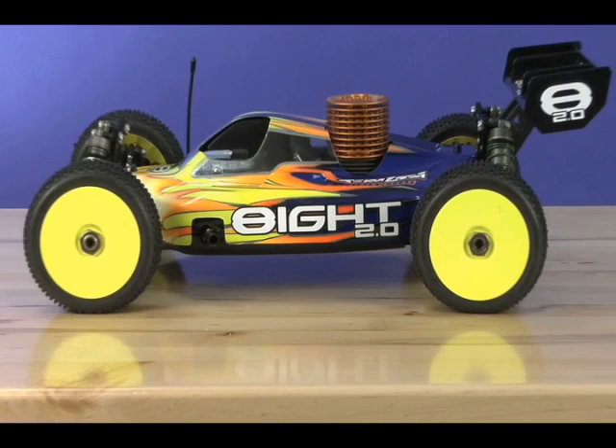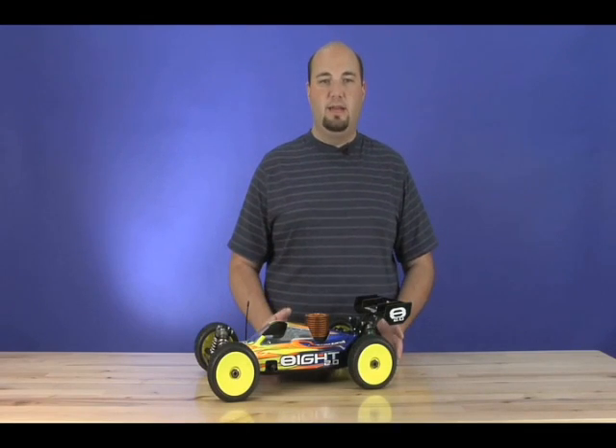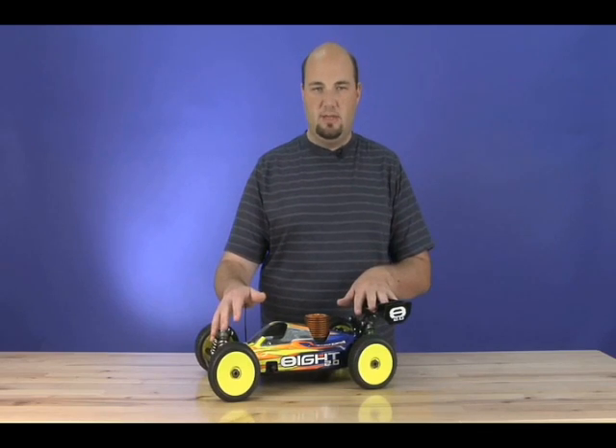One of the nice things about the Team Losi Racing 8 was just how well it handled. It was really a driver's car. What was really nice about it was you could drive it a little bit more aggressively and you didn't have to pitch the car. You could really finesse it, and that definitely translated to faster lap times. Well, that hasn't been lost here on the 8 2.0 — it's just been refined.